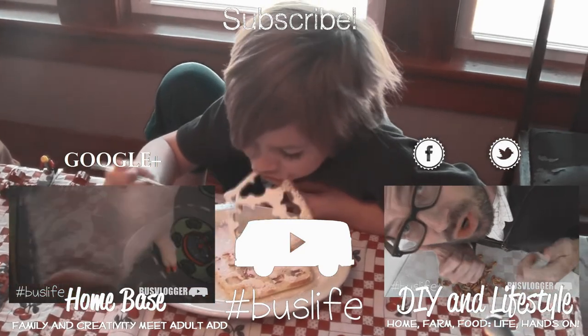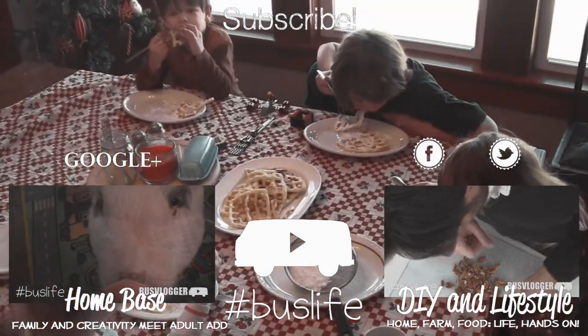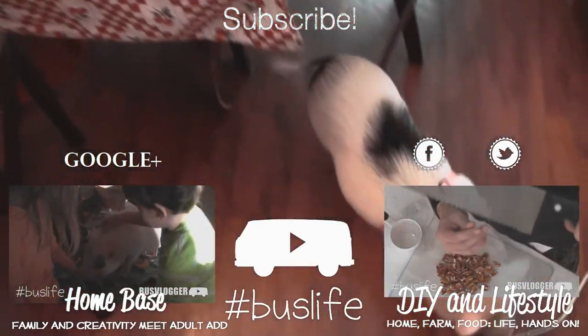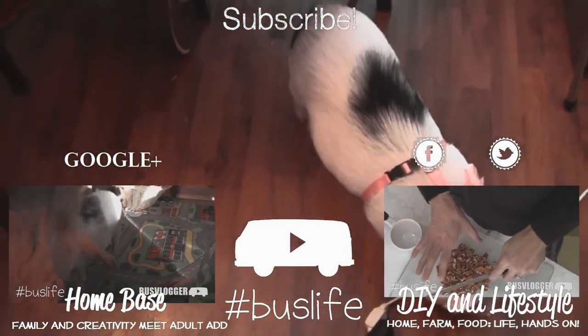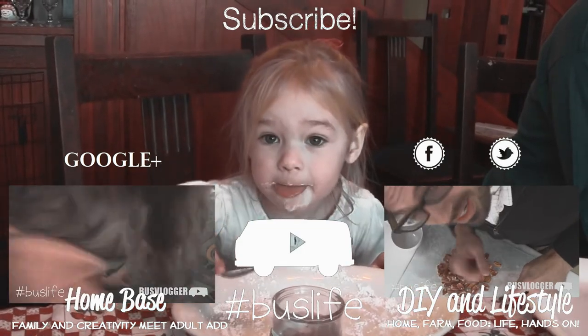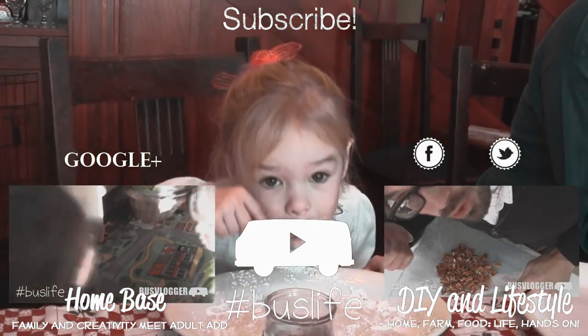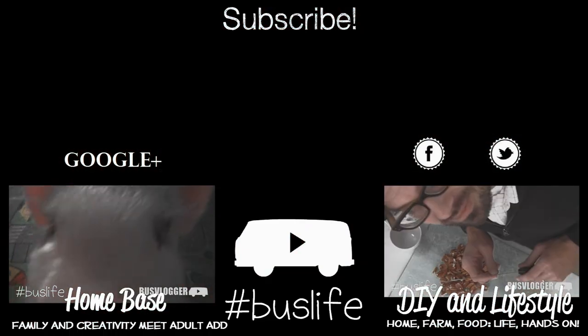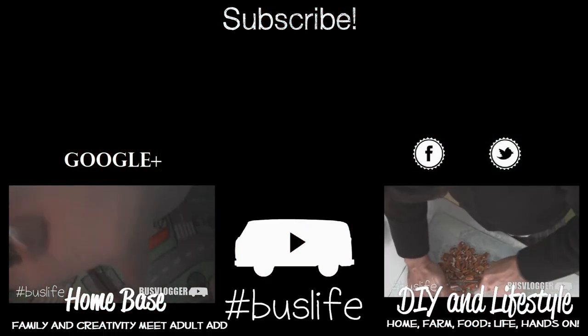If you haven't noticed, we do have a house pig — crazy, I know! You can see more about that in the video on the left. On the right, go to our DIY Lifestyle channel and see what's going on on the homestead. Life is what you make it — let's get our hands dirty.